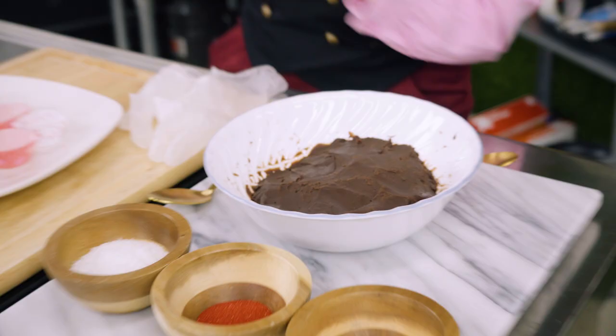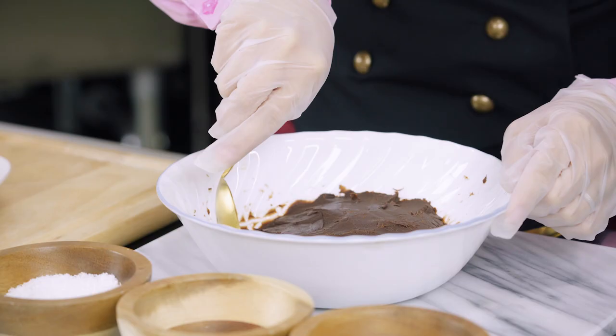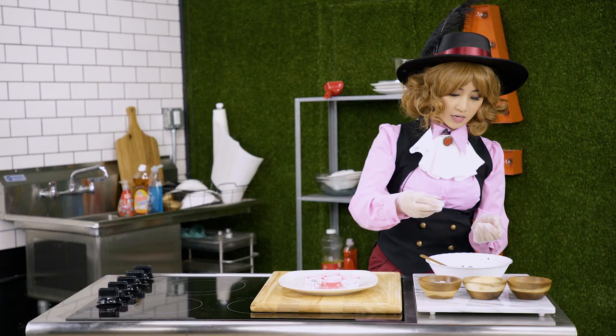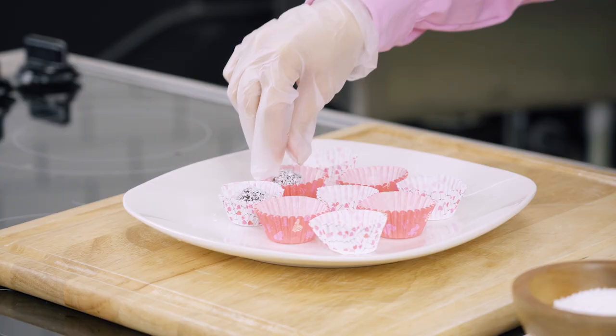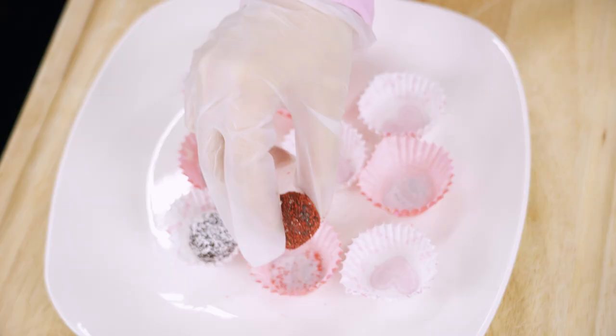I'm going to try this with Haru. Now it's time to roll our truffles. With clean hands or with gloves, start by scooping out some of the truffles. You'll want to scoop out a bite-sized amount of the truffles, like so. And then roll it into a ball on your palm, then roll it into your topping, and then place it into your little cupcake holder. And repeat!